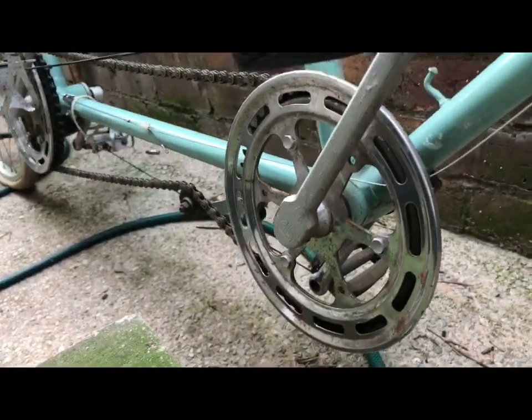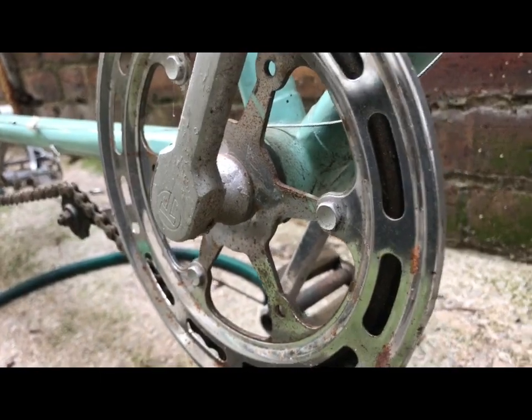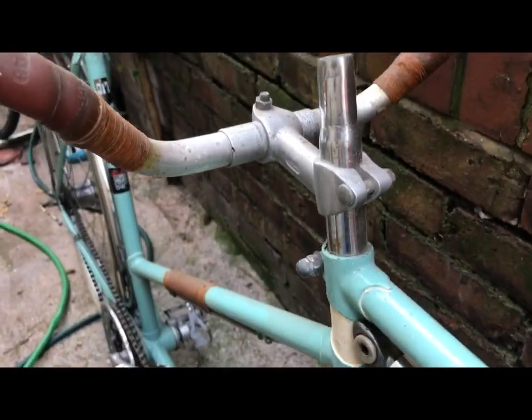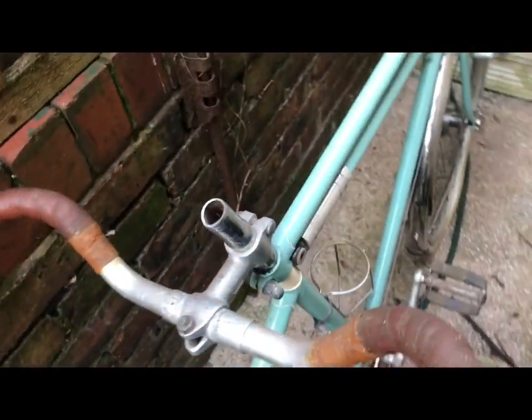Alloy rims and the original cranksets — the one-sided bottom brackets on these are fine for something like this. This was only ever meant as a leisure and family transport tandem, and the seating is a bit uncomfortable at the moment.